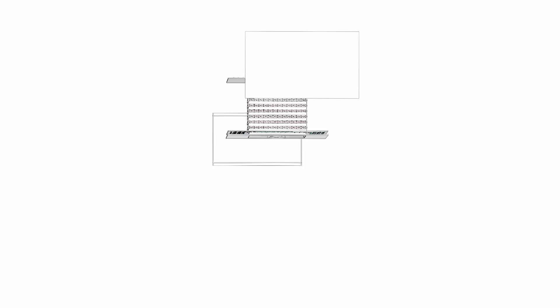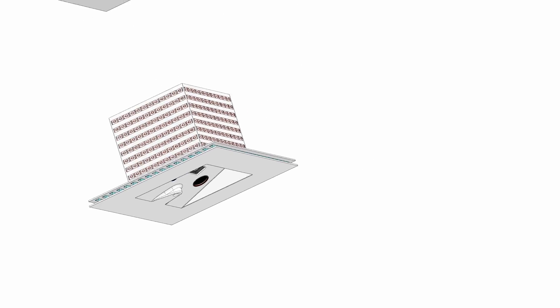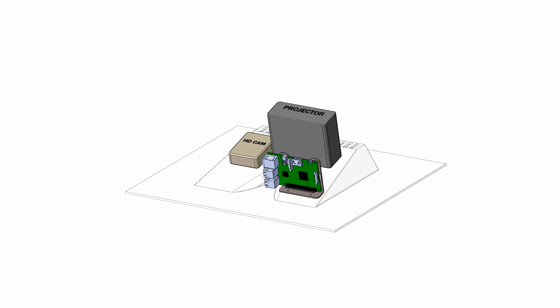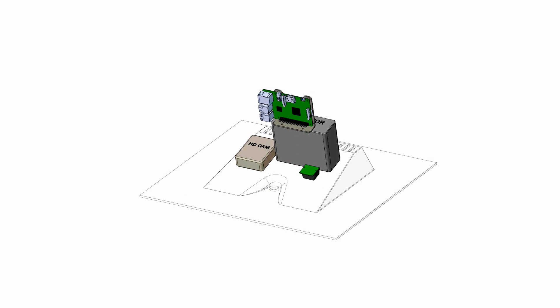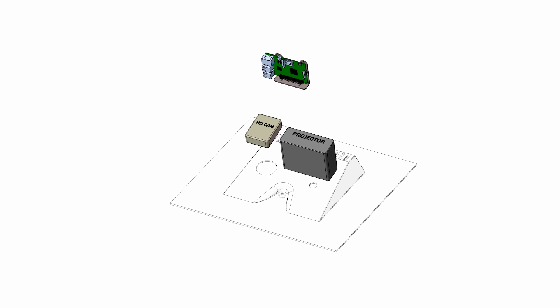Lampix was designed with form and function as top priorities. LED lights line the top for indirect, soft lighting. Under the shade, you'll find color LEDs that fill a room with a nice glow, as well as a separate desk light. The core of Lampix is a Raspberry Pi 3, which controls two cameras — one video and one high-resolution projector — and of course, the lighting fixtures.